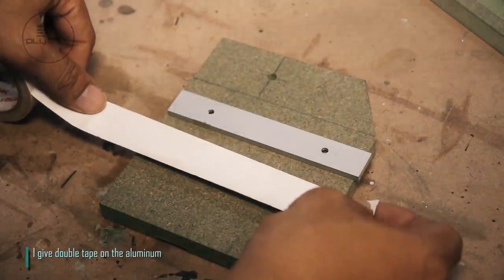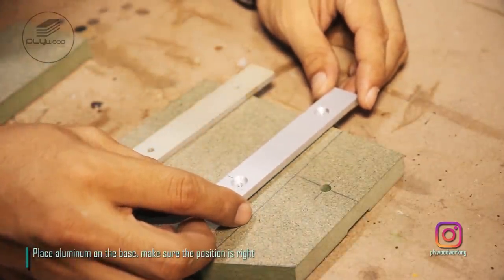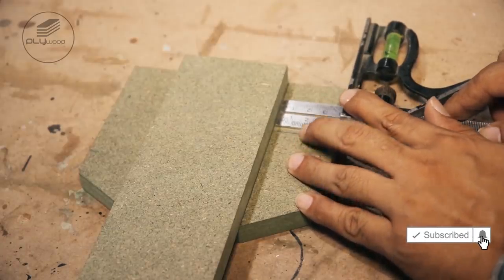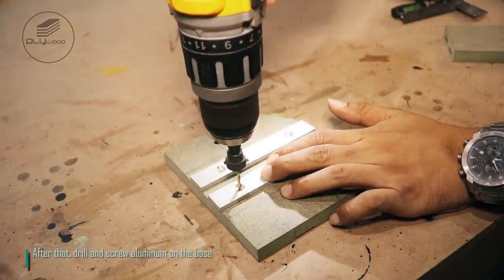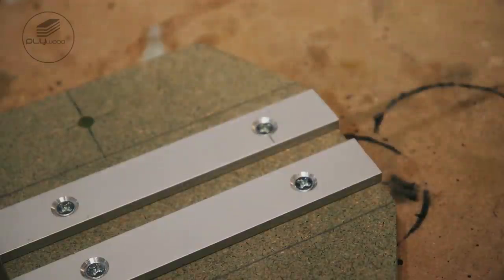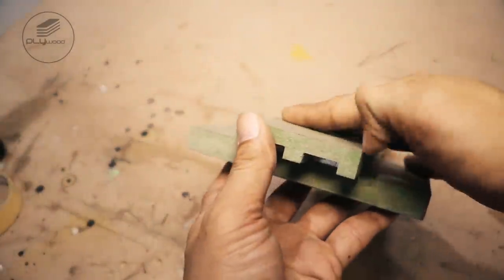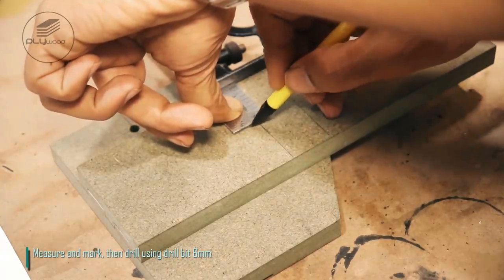I give double tape on the aluminum. Place aluminum on the base, make sure the position is right. After that, drill and screw aluminum on the base. Measure and mark, then drill using drill bit 6mm.